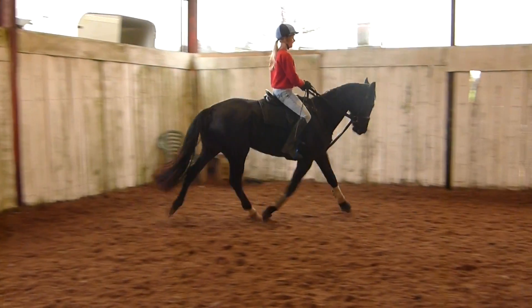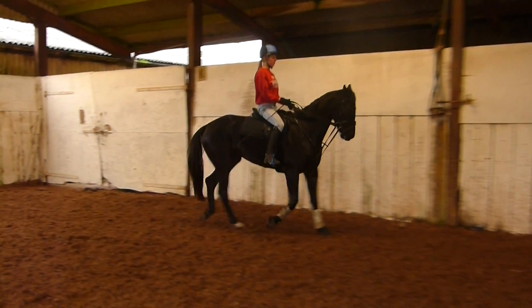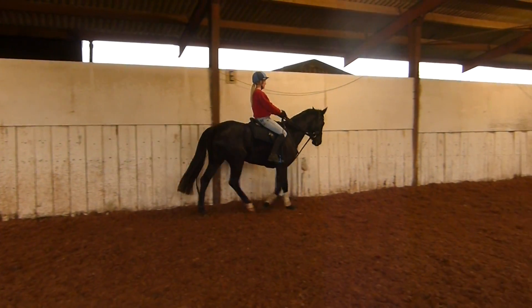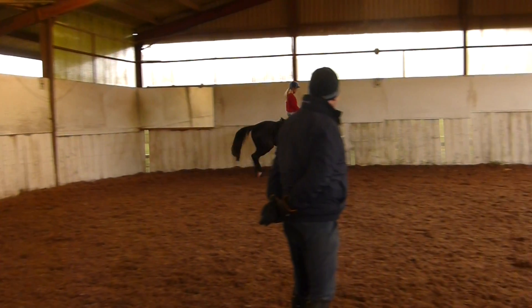Do another walk and then another drop. Good. And drop, and go, go, go. One, yeah.